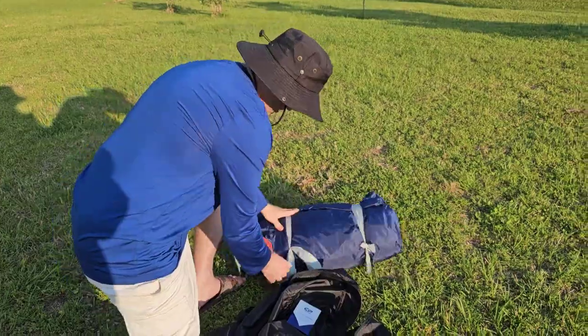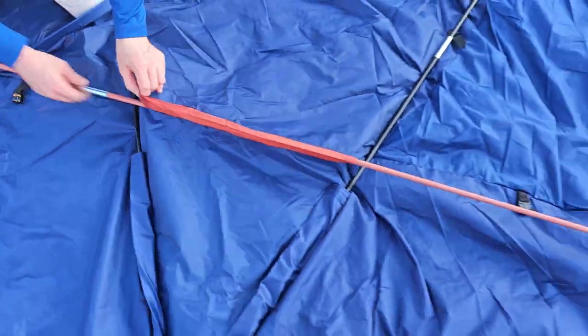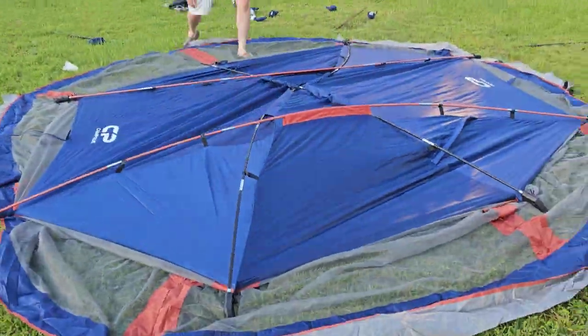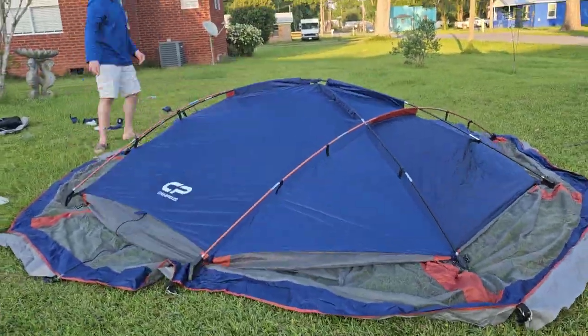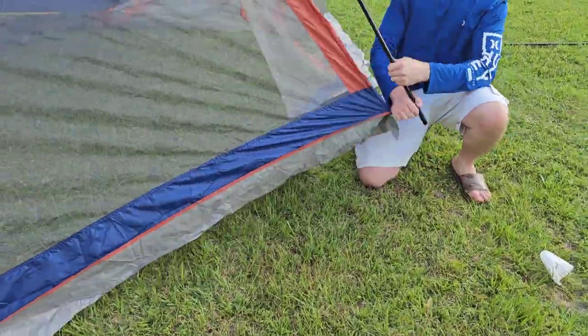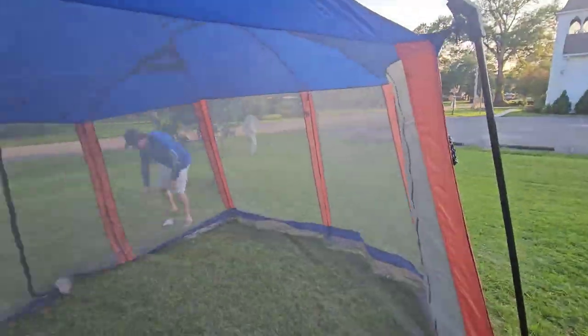It is easy to assemble and it took us less than 10 minutes to set it up. The package is about 20 pounds. The first thing we noticed after taking everything out of the bag was that the instructions are sewn into the carrying case, which is super helpful. Everything feels really well made. There were even covers for the elbow joints and setting up was a breeze.